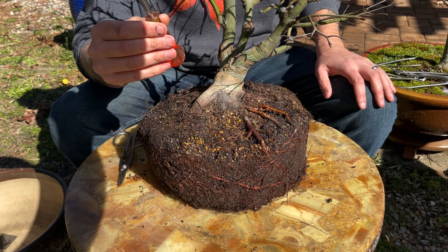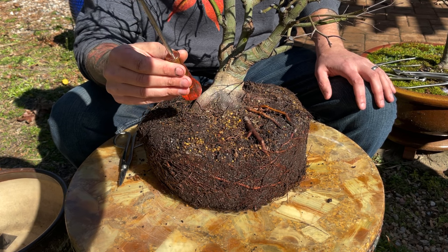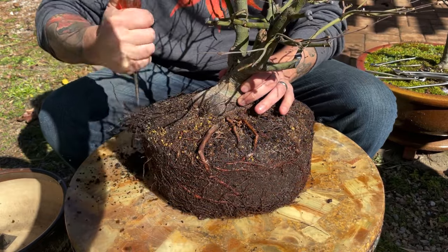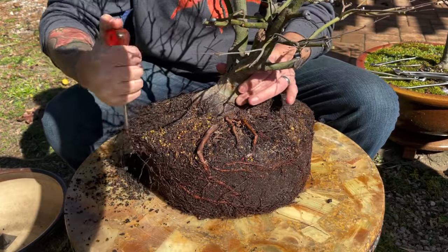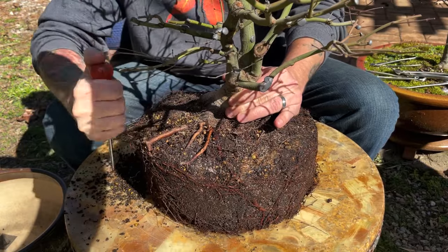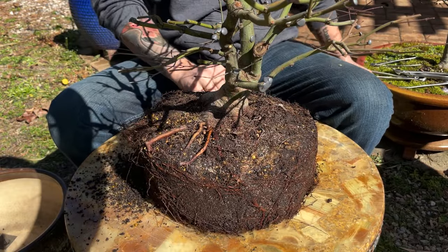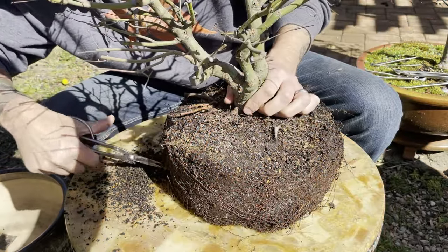This ice pick is a really handy tool for getting at those roots. This is going to be a little bit more abrasive than using a normal wooden chopstick, but for the initial stages on the outer side of the nabari, this is going to work great. Our main goal here is to just start loosening up this root ball so we can see what's underneath. As we go around, it's okay to start chopping some of these radial and circling roots to make it a lot easier to loosen the root ball.